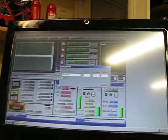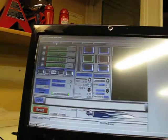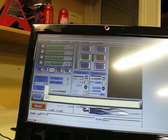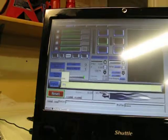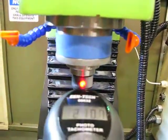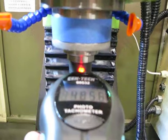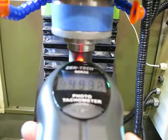Let me show you. If we go to MDI and do a speed request of 500 and M3, then measure the speed with the handy dandy photo tach - it'll take a second but eventually it'll get up to 500.